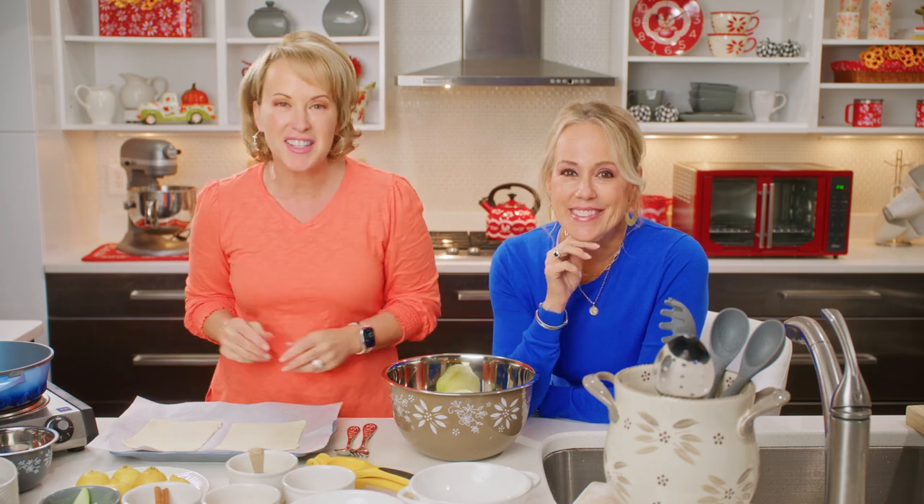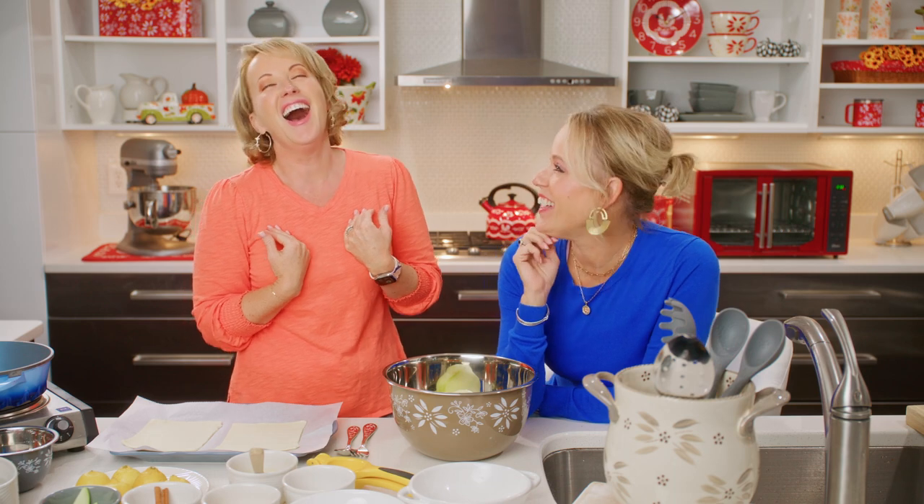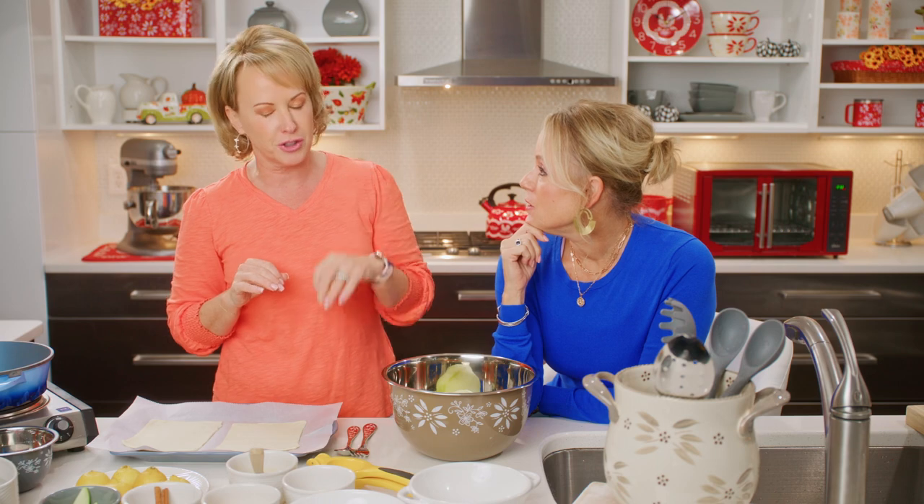Hey everyone and welcome to another edition of This Crazy Kitchen. I'm Tara Tescher, and I'm Lisa. We are here with two super fun recipes: a pastry-wrapped apple with just a little sugar, and if you want to make everything pumpkin spice, we've got a pumpkin spice syrup that you can add to your coffee or any adult beverage — no judgment here.